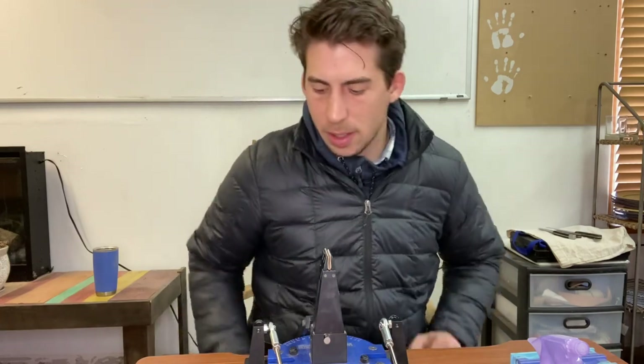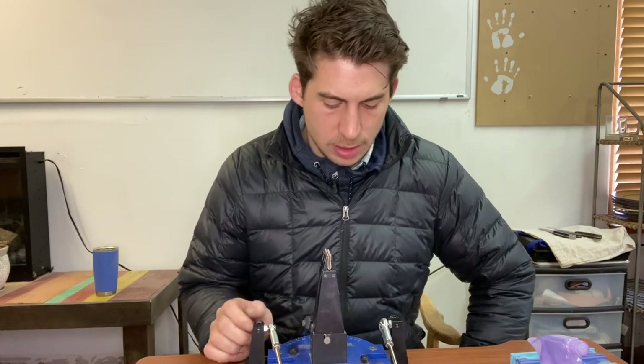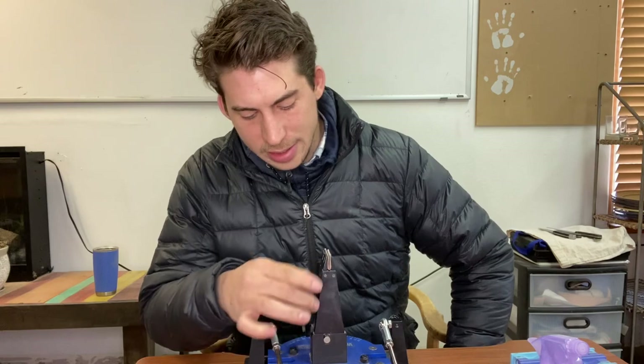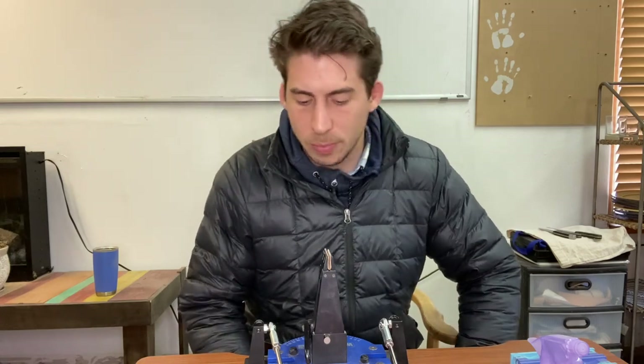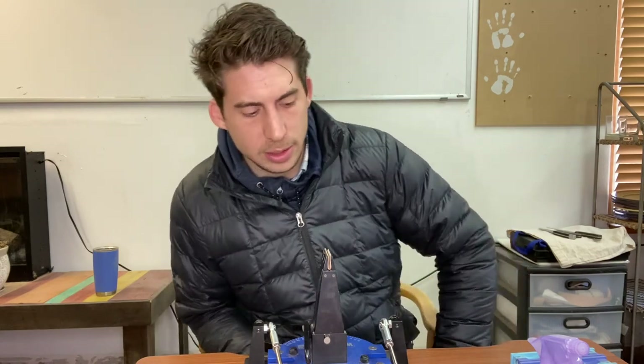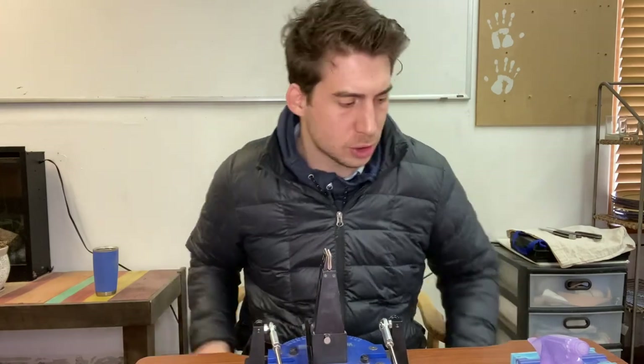Here we are at my sharpening station. This is a Wicked Edge Generation 3 Pro sharpener, about six years old — one of the early ones. It is a tank. It is badly beat up. I have put probably a little over 2,000 knives through it. I probably should have replaced the vise about 500 knives ago because it's making really ugly noises, but it just keeps working. At this point, I kind of want to see how long it can go before it wears out.